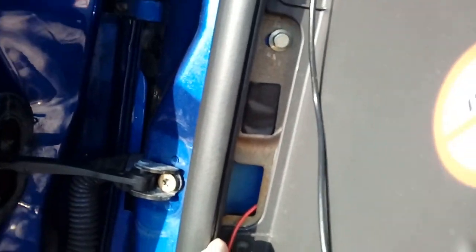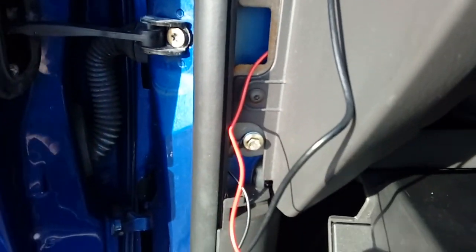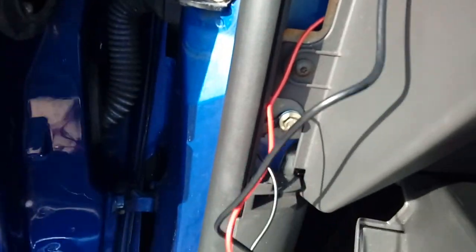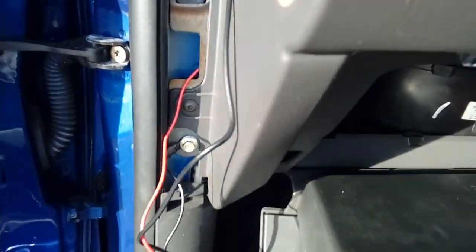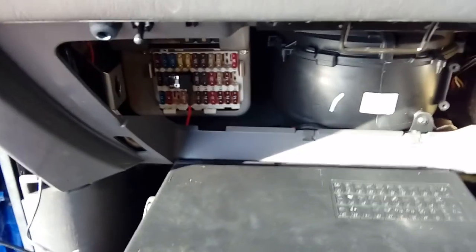Before you tidy up and click any trim back on, the little panel here is very easy to remove — it's on a push-fit clip at the bottom and two little dots at the top. To remove it: pop the bottom and then pull down. Pull your cable through a little bit just to tidy it up.